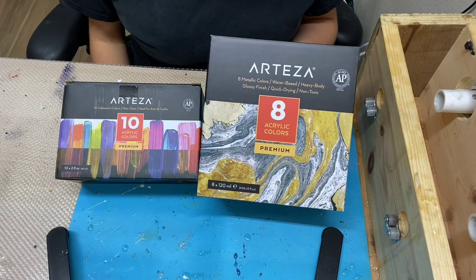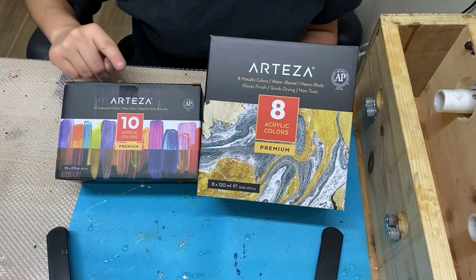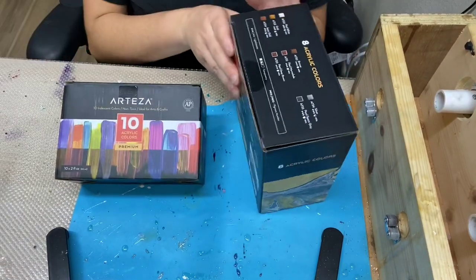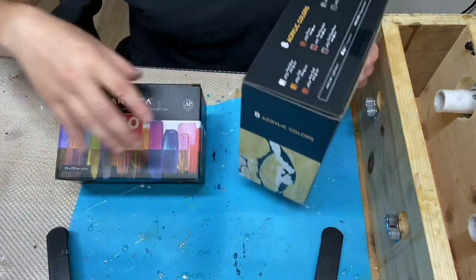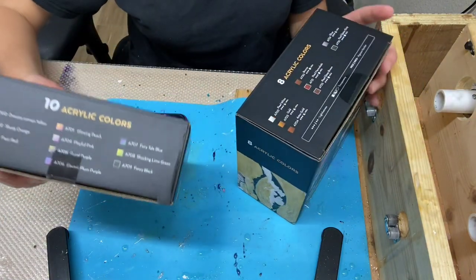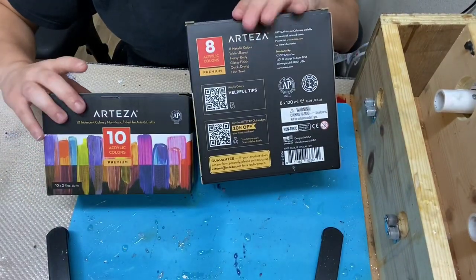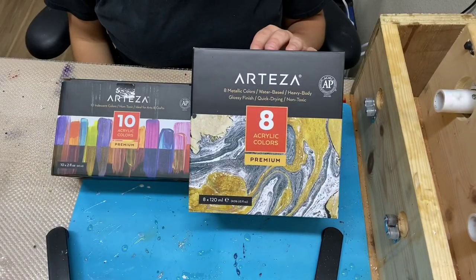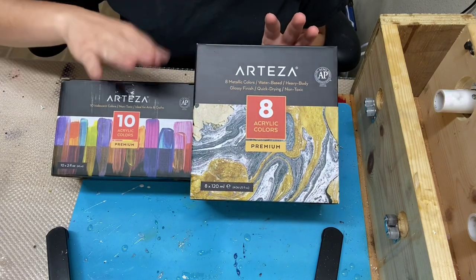For my first tumbler, I'm going to be using colors from the eight metallic colors. With my second tumbler, I'm going to be using the iridescent colors. All of Arteza's colors and materials — you can always view the colors inside the box on the outside of the box. I really like that; it keeps you organized. You don't have to keep opening the box to see which colors are in there, and you can always package them right back in their original packaging. These are really small and compact so you can store them easily in your craft room. All of my materials and links will be listed in my description below.